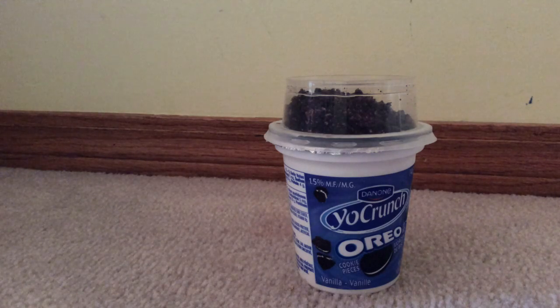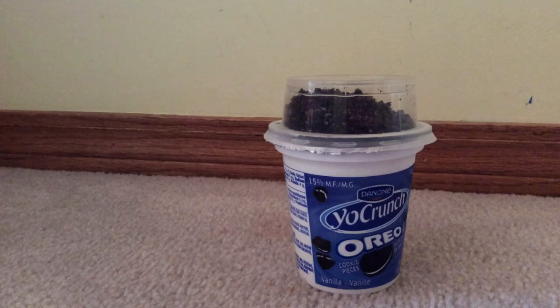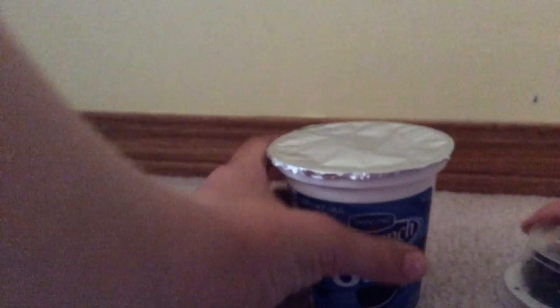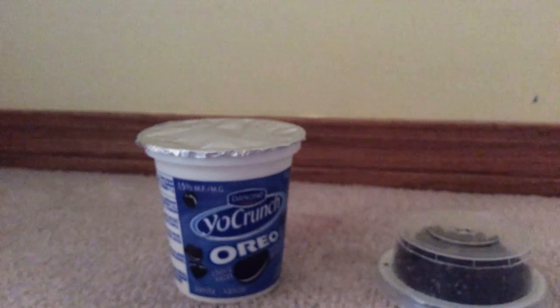Hi guys, today I'm at Forrester's Toys. I'm gonna be doing try new foods, but today I'm only gonna be trying one food and I've never tried this food before, so I'm really happy. Let's get started. One of my friends had this before, so I know you have to take off the lid — like that. Let's open it.